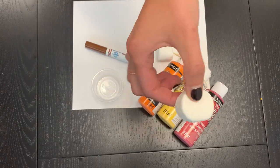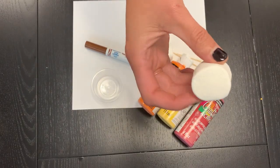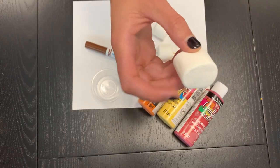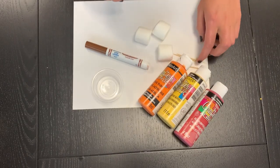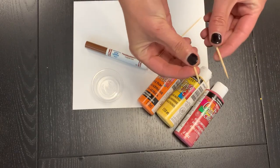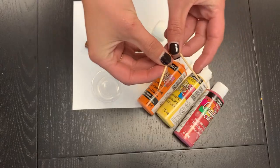You'll need some marshmallows — these are the really big kind, and these are great because they allow a lot of control and they have a really flat surface that's easy to paint with. You'll need either some barbecue skewers, some sticks that you can find outside, or some toothpicks. I've gone ahead and used these toothpicks.